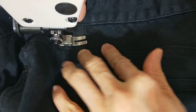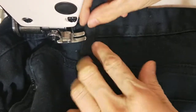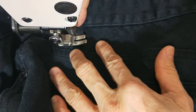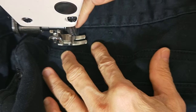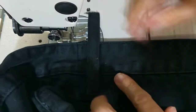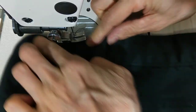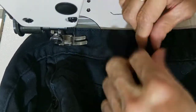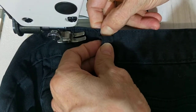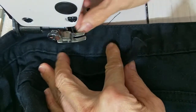I go backward forward to make sure it's strong. When I turn up I also stitch on the top to make sure it's strong enough. Then I go back at the bottom. If you want it to look nice, you can sew this one first — one more time — then put this one up. But this way is a little bit thick, so I follow the original.